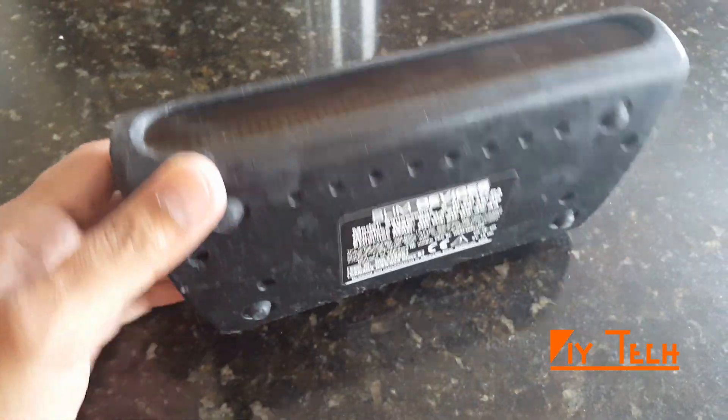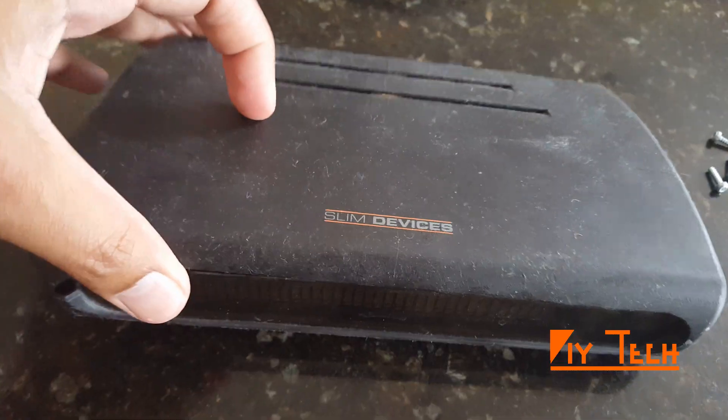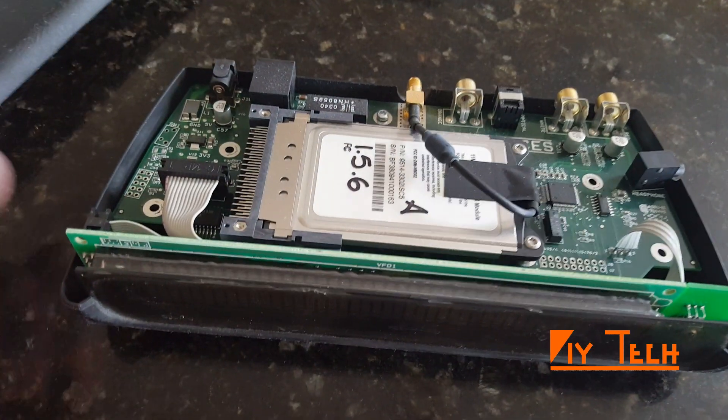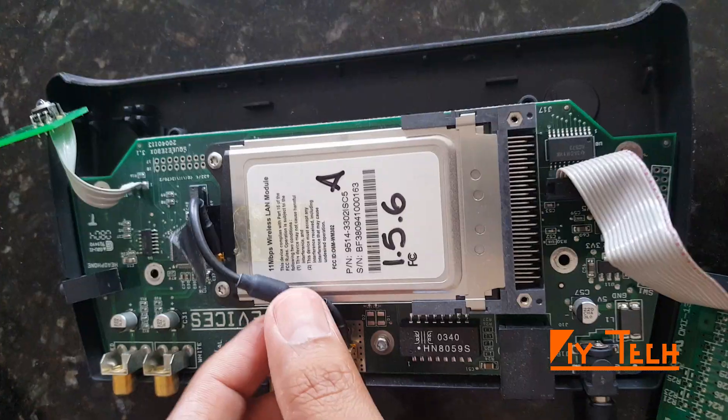Hey guys, I've been using Squeezebox from Slim Devices on Logitech for a while and both of them died, and I want to build my own FLAC player based on Raspberry Pi. So today we're gonna see how to do that.